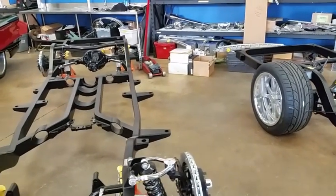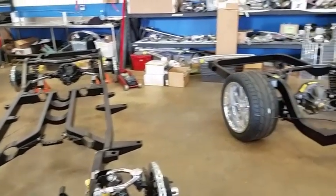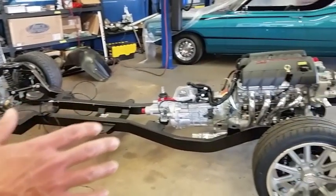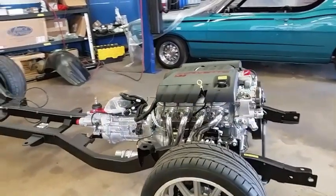Like this one you see here — this is one of our Tri-5 chassis. We also offer them all the way up to a rolling, fully prepped, painted, and assembled chassis with the driveline and drivetrain set in place, ready for you to set your body on top of it.